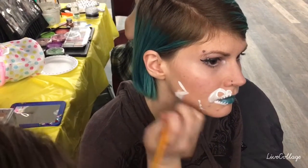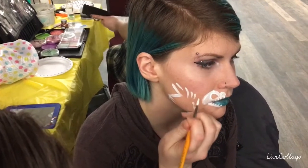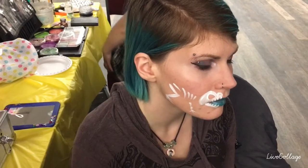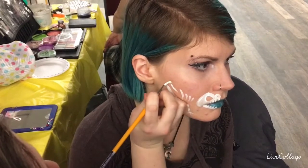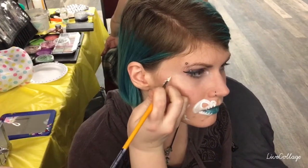Now, from the back to the front, you do the ribs: one, two, three, four, five. Then you need a tail, and you can do as many as you want, as high as you want.